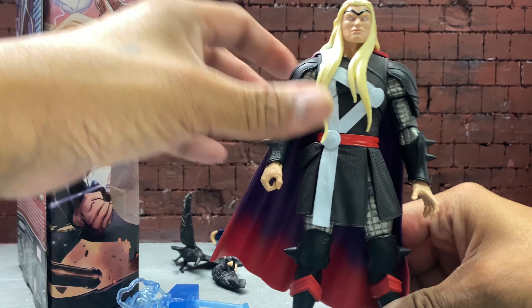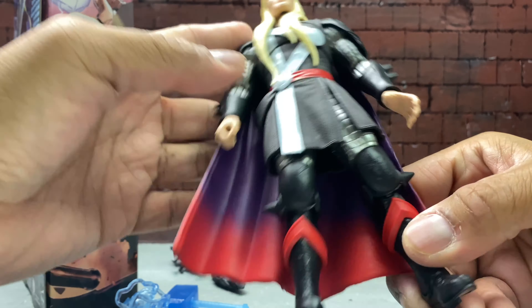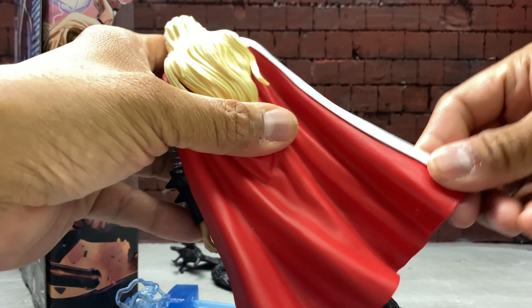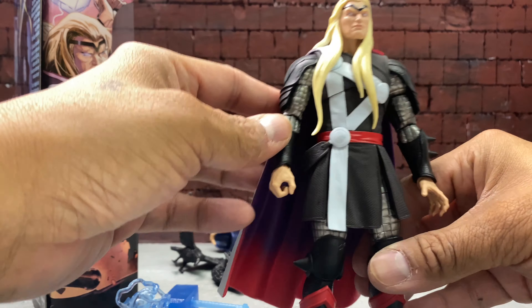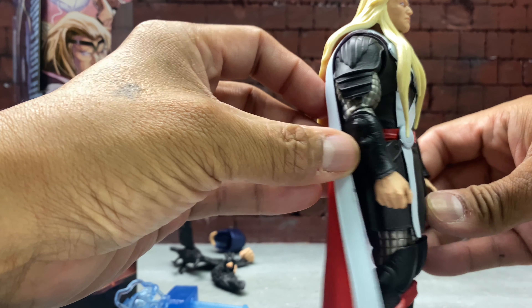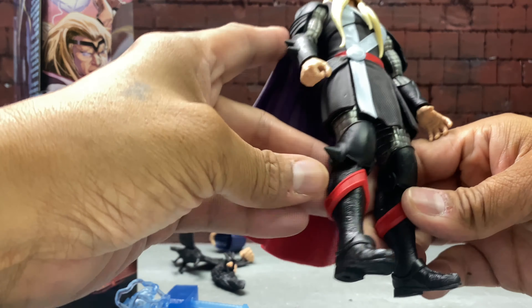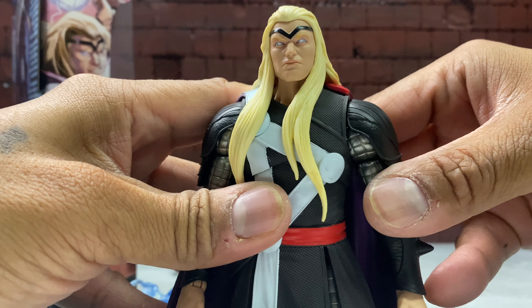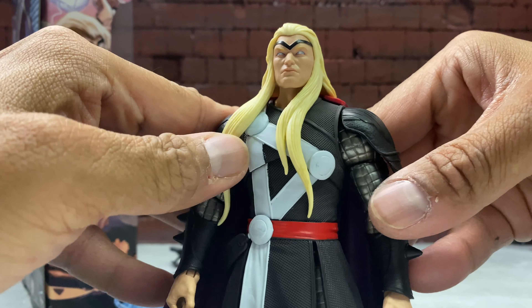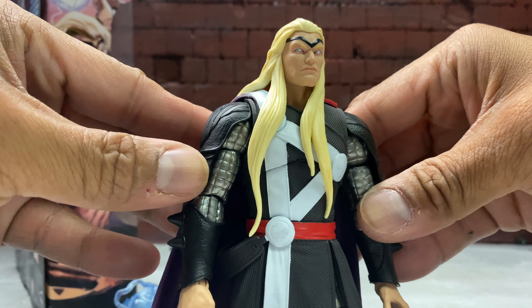There's Thor. His cape is pliable, and his hair as well. His arm is very detailed. Here's a close look at Thor. My copy does have minor paint issues right there, but it's not gonna bother me.